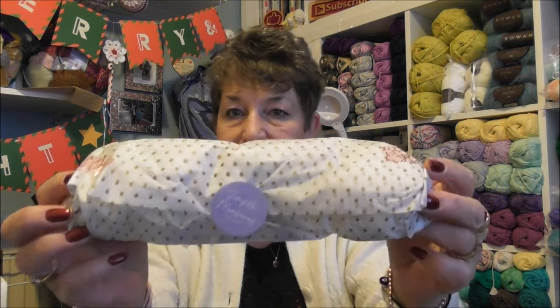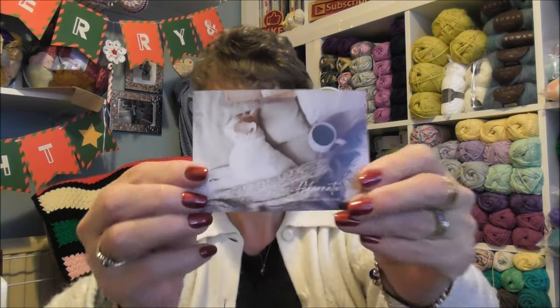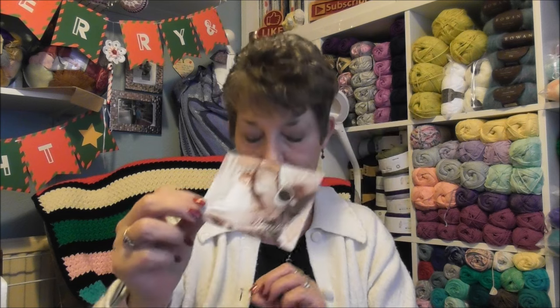You all know I have a sock subscription from Beehive Yarns. I've taken it out of the package but haven't opened it yet. It is the Simple Pleasures Yarn Club, which is a sock yarn club. We always get a little postcard, which is the inspiration for the yarn. You can see the little pussycat, and it says 'Hibernate — adopt the pace of nature, her secret is patience,' by Ralph Waldo Emerson.